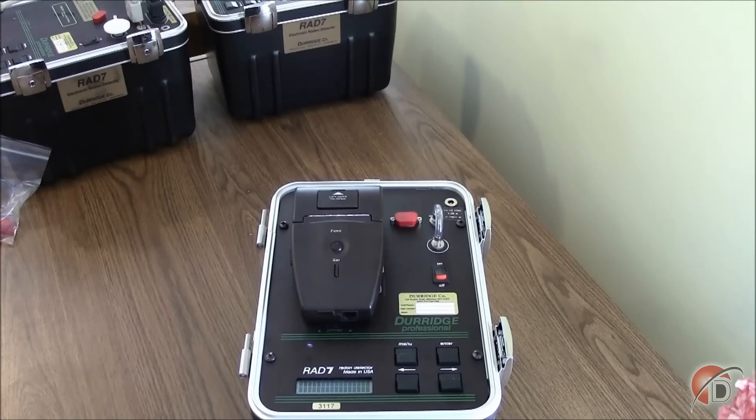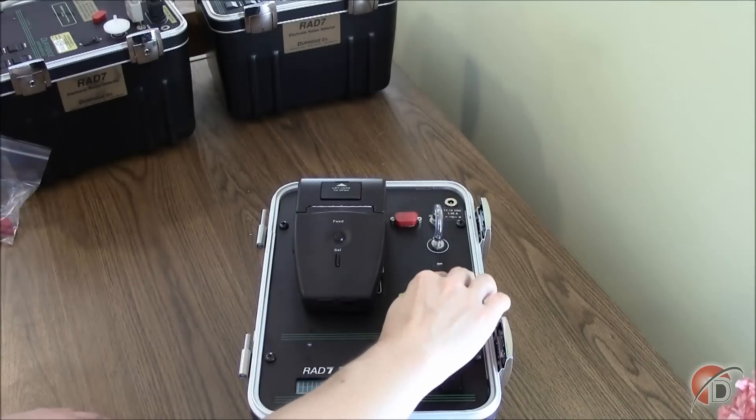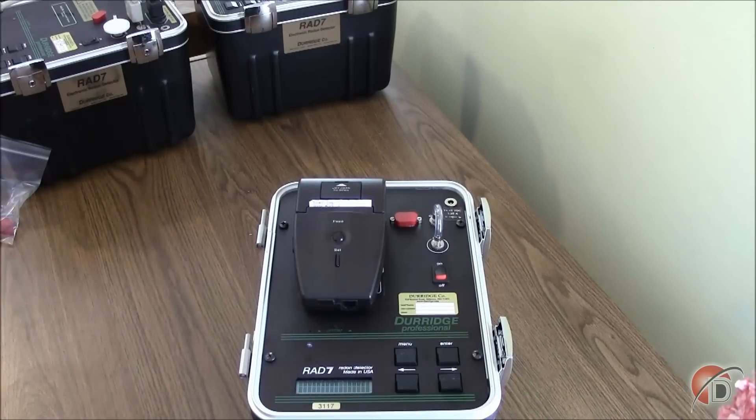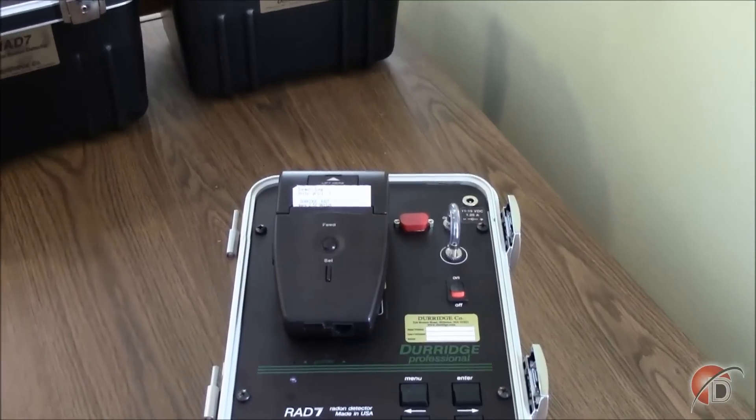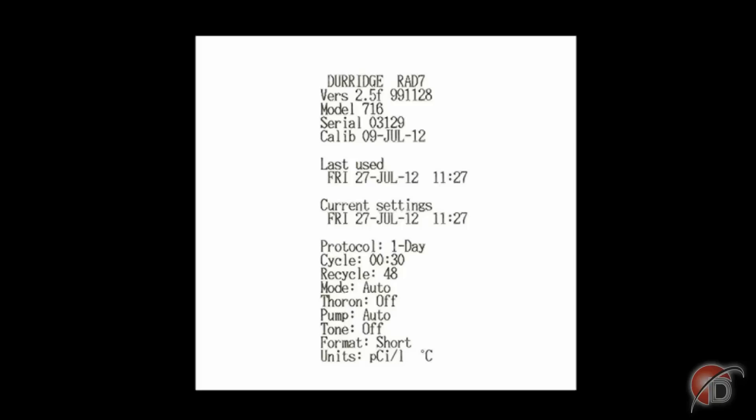Now the RAD7 is ready to record. Turn the printer on using the sliding button on the side — the light under the feed button will glow green. Turn the RAD7 off and back on; the settings will now be included on the top of the printed record. Prior to officially beginning our measurement or leaving our RAD7 unattended, we can review the header of our printed record to verify that the program is correct. The header first shows basic information about the RAD7, including the serial number and its last factory calibration. The date the RAD7 was last used is shown next, followed by the current date. Lastly, the current settings for our one-day protocol are printed at the bottom of the record.